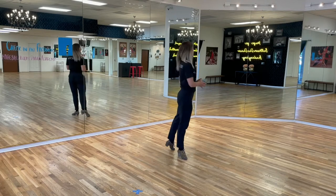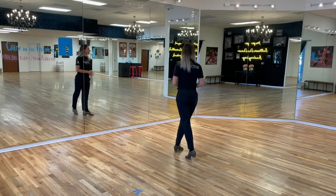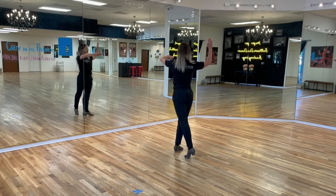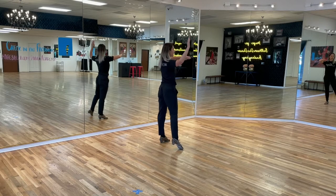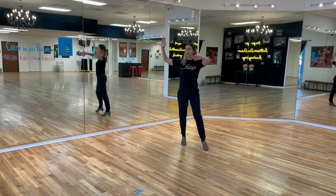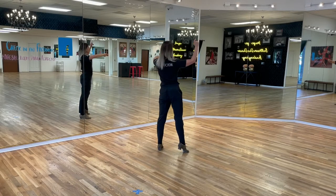Now we're going to do the followers. Followers, we're going to start with the weight on the right foot, left foot at the back, and we're going to do first a side step to the side with the left. And left, cross with the right foot in front, right foot in front. Then you go side, cross at front and side. That is one repetition.